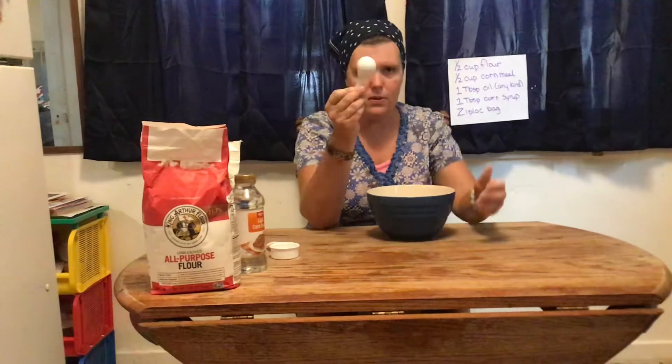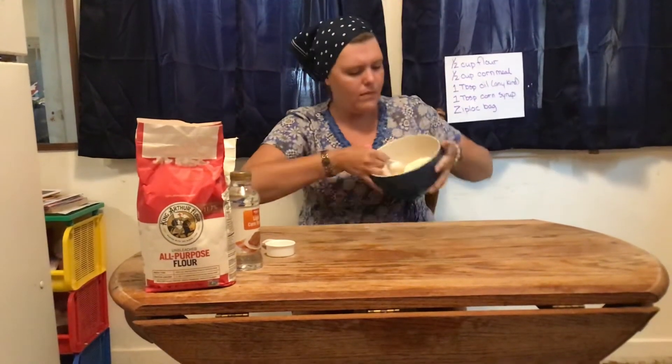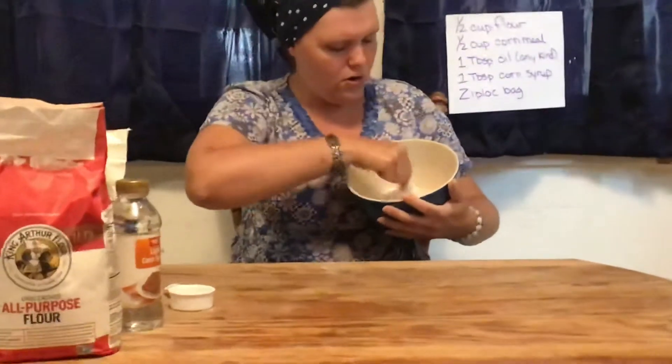Now you're going to take your measuring spoon and stir it around a little bit. Stir, stir, stir.